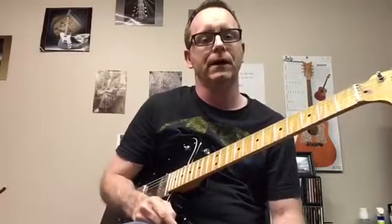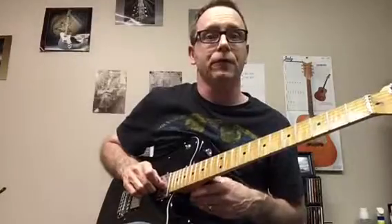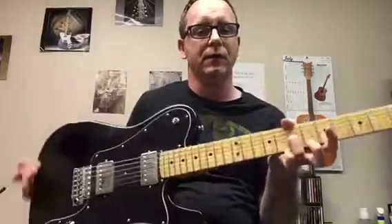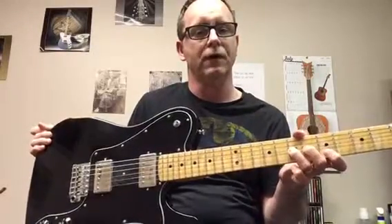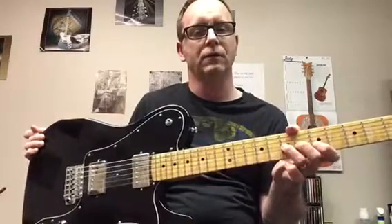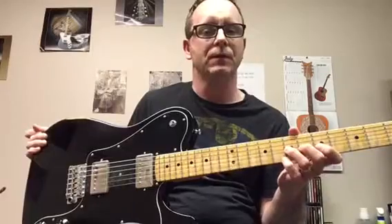To start with, I like to use the third string on the seventh fret, and I like to use my ring finger — third finger — and have at least one other finger, if not two others, helping. We're gonna do a half-step bend to start with.